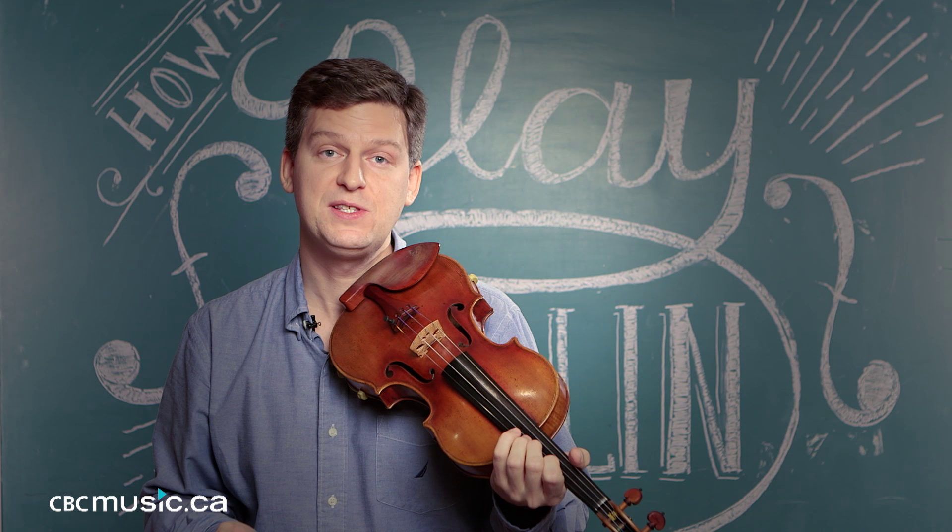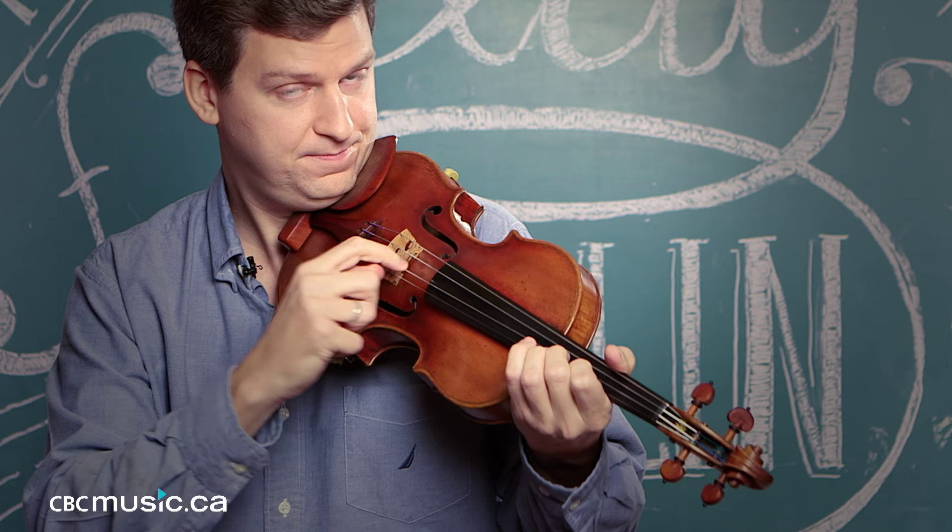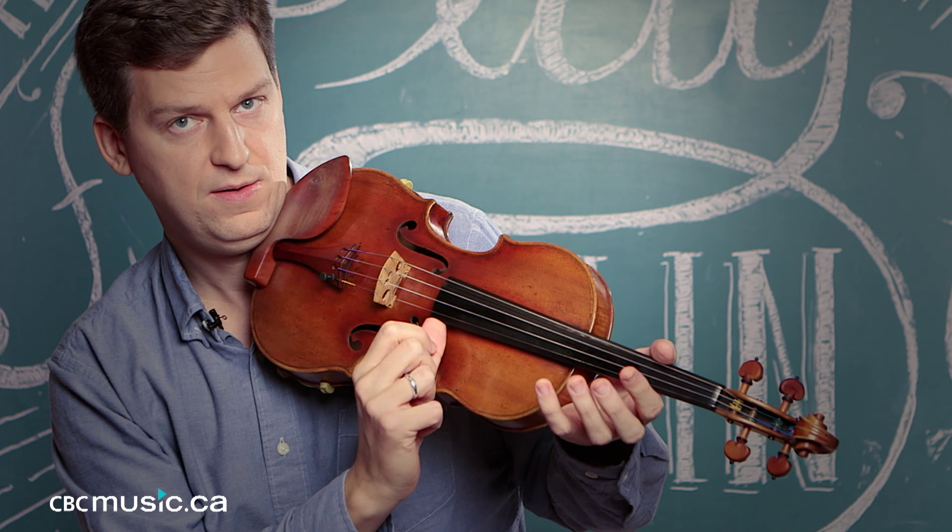Now, as simple as it seems, there's actually a lot of different ways to do that. You can get a different tone depending on where on the string you pluck. Some people prefer, when they're playing things that are complicated, to brace their thumb here on the side of the fingerboard.